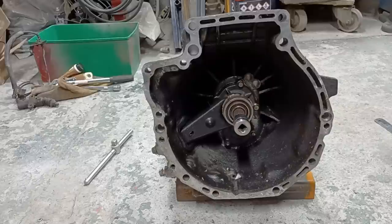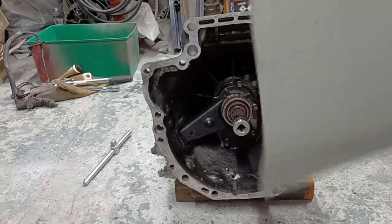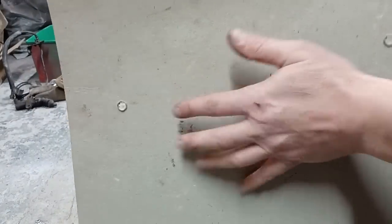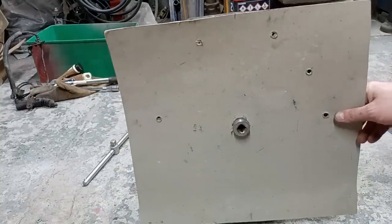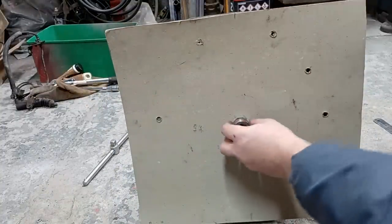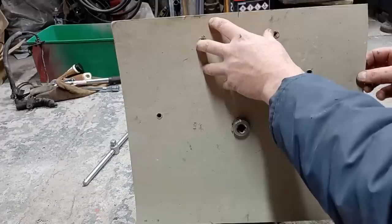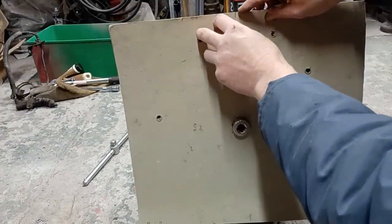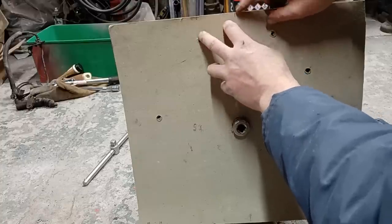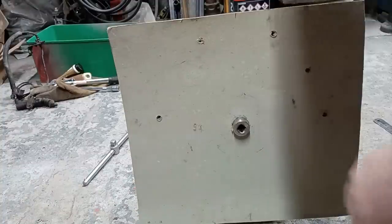Now we'll go on to the gearbox side. Remember to keep the card in the same orientation — that's the engine face side, that's the gearbox face side. You'll see why I've got that socket on there: we can now orientate the card around that central point. On the top of the gearbox there's a casting mark which gives us the center of the gearbox, and there's our center line put across. I'll get a couple of clamps in place and we'll start marking up the holes.